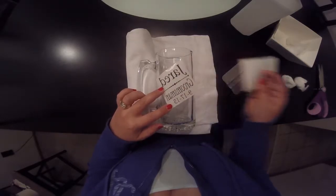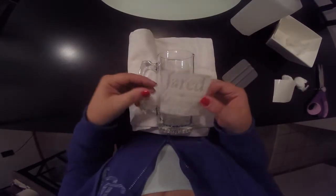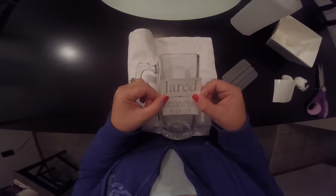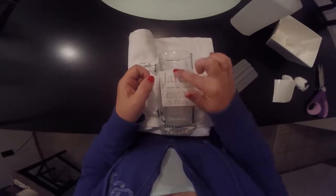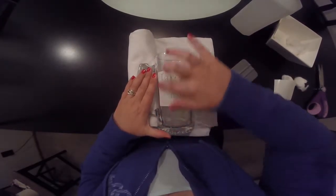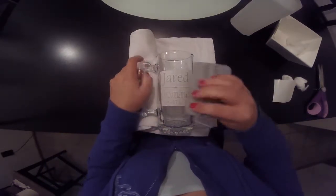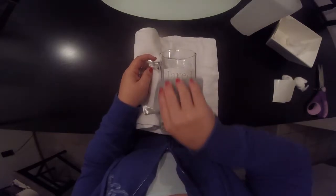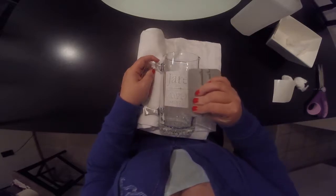Now that we've got our paper off, we're ready to apply it to our glass. All you're going to do is line it up where you want it. I always recommend starting in the middle and working your way out to the sides. This gives you the smoothest application so you don't have bubbles, folds, or wrinkles. Take your squeegee, credit card, or ruler and just go back over it to make sure it's really stuck down well.